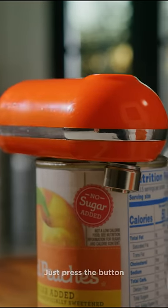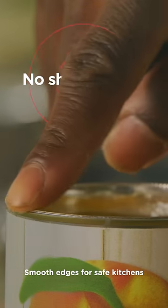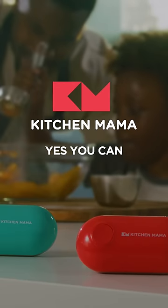Just press the button. It's hands-free, small and complete. Smooth edges for safe kitchens. Sharing the love of cooking with KitchenMama. Yes, you can!